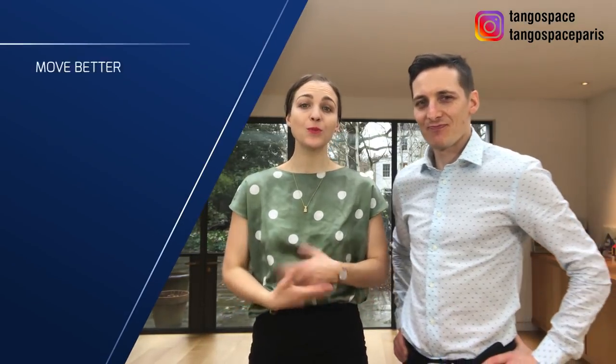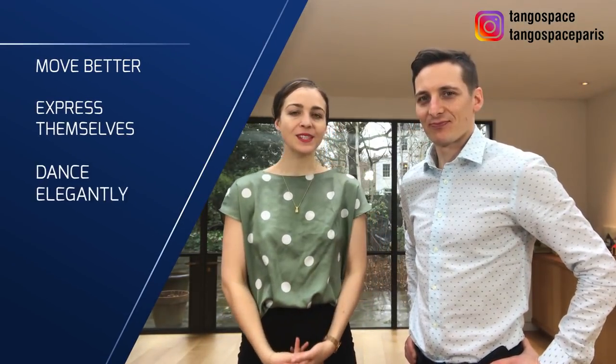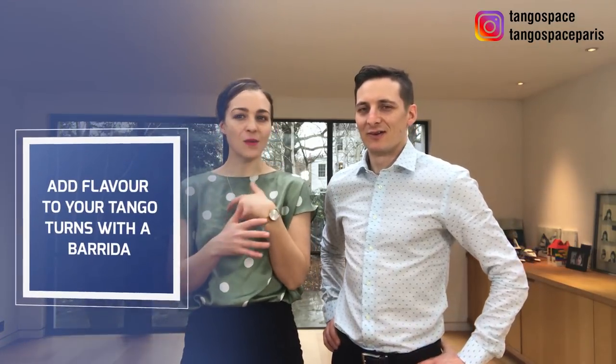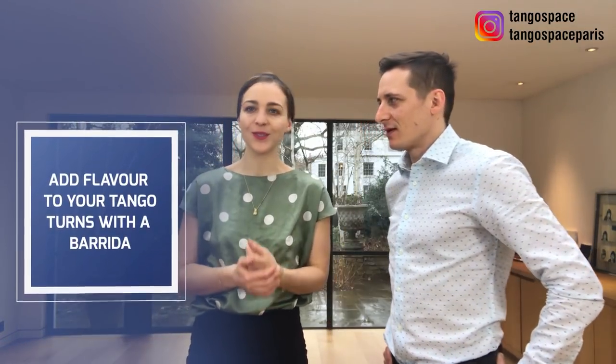Hi there! Hi! We are Pablo and Anne from Tango Space, where we help men and women in London and in Paris to move better, express themselves, dance elegantly and meet friendly people with our tango lessons. And in this video we want to show you a really cool way to add some flavor to your tango turns, to your giros.